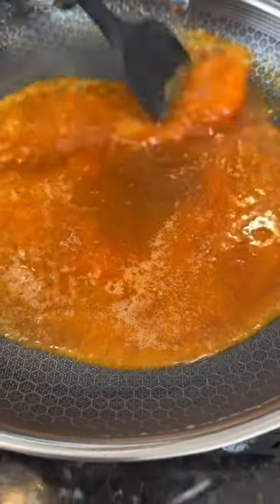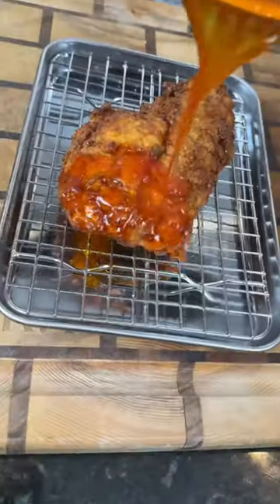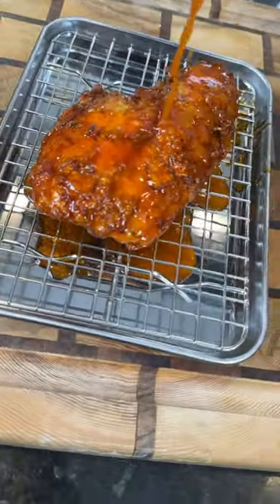Now it's time for the sauce. We're going to melt some butter, add our hot sauce and honey, and give that a mix to combine until your sauce is smoother than a three-day weekend. Then pour that right on top of our perfectly fried catfish.